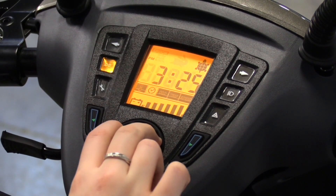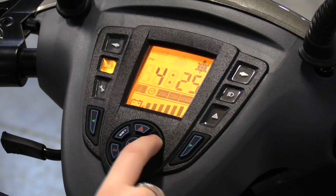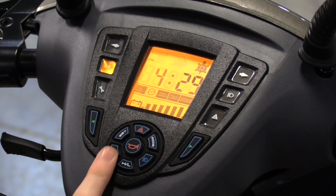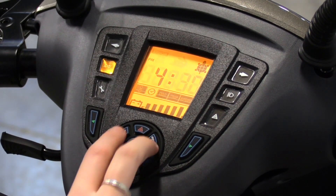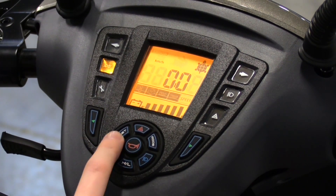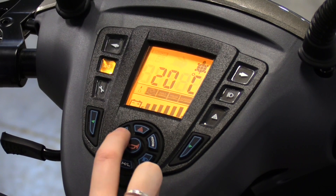To adjust the settings, hold the mode and set button simultaneously. Press the set button to adjust the hour time, then press the mode button to move to the minutes. When you are finished, hold the set and mode button simultaneously for 2 seconds. Use the same method to toggle between kilometers per hour and miles per hour, and between Celsius and Fahrenheit.